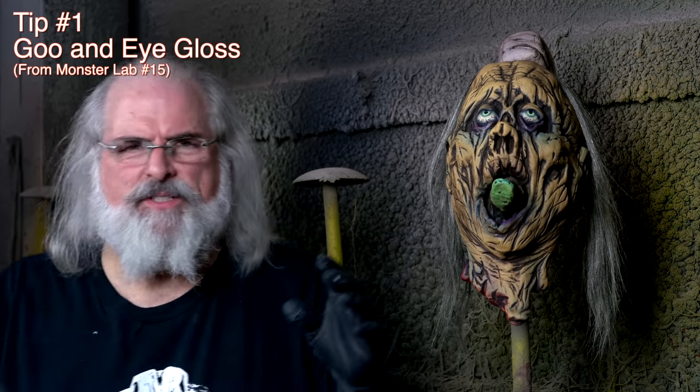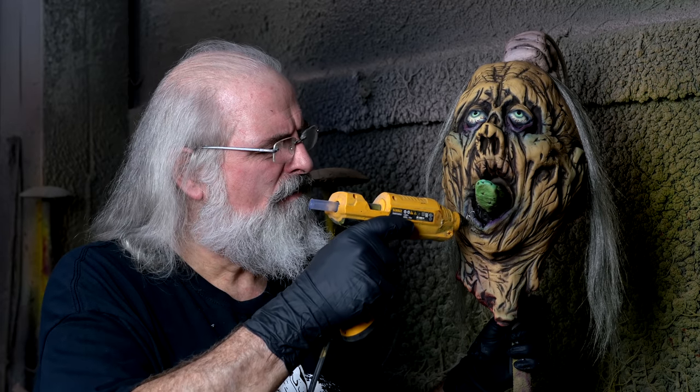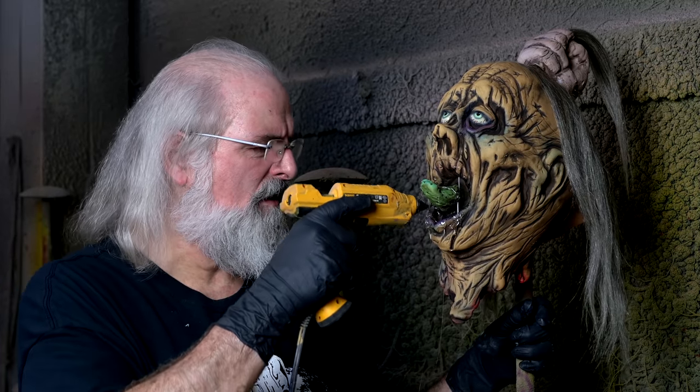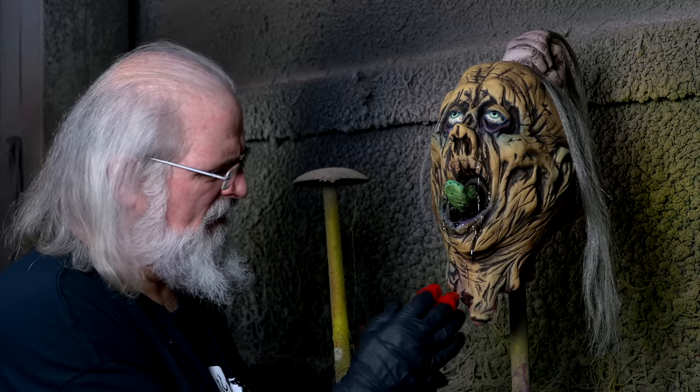Now we're gonna show you some of the goo. We have some very specialized equipment here at Distortions — it's a hot glue gun with hot glue. This is where you can make some very creepy slime very easily, and then it dries out. Put a little on his tongue — that's always yucky. You can play with this as it cools, you can add some more, but it just makes him a little nasty. Since he's had his head ripped off, he needs some of this — and this is made out of Liquitex gloss gel and food color, that's all it is.